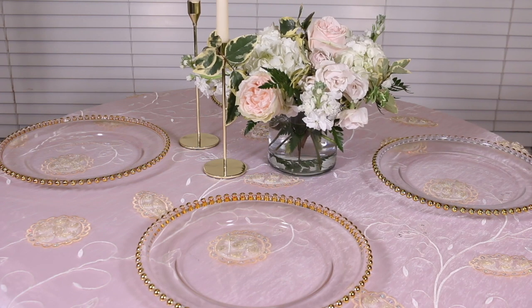Next I got these cute candle holders from Dollar Tree with a gold finish — they look so modern. To make them more elegant I added blush pink pearls and ivory colored pearls inside. You could also add water and a floating candle for a romantic look, but I decided to let the pearls have their moment since it's Mother's Day. Pearls of wisdom — and my mom's favorite jewelry was pearls, so it reminded me of her. I felt so at ease creating this tablescape.